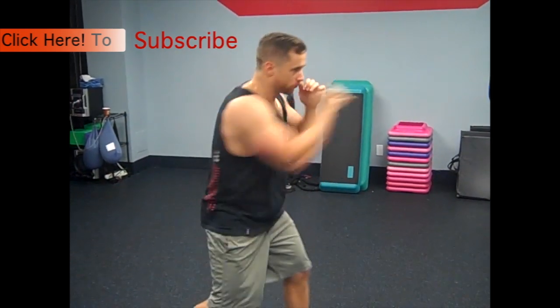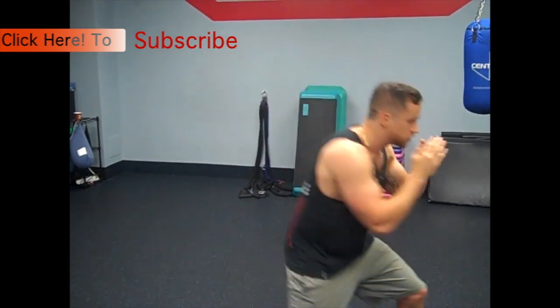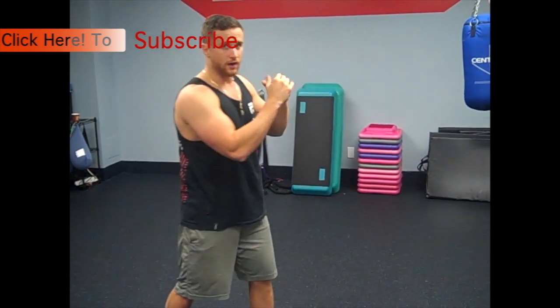You're always moving around, throwing different punches, changing levels — trying to, again like the heavy bag, get the guy's hands up, hit the body, get his hands down, and then go to his head.